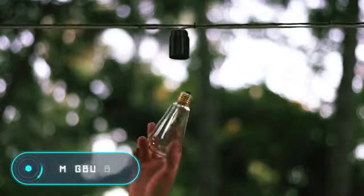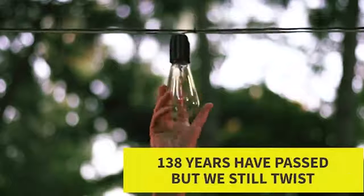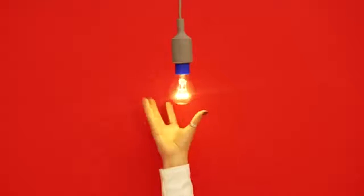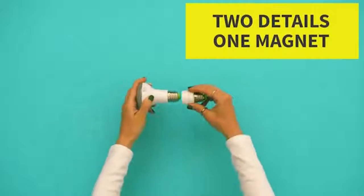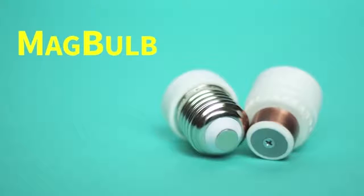Mag Bulb — this compact and handy device allows you to replace a bulb in one movement, making the replacement process much faster and safer. Mag Bulb uses the same principle as magnetic adapters for charging devices. A base for the magnetic inlet is screwed into the lamp, while the other part is screwed into the base of the bulb.